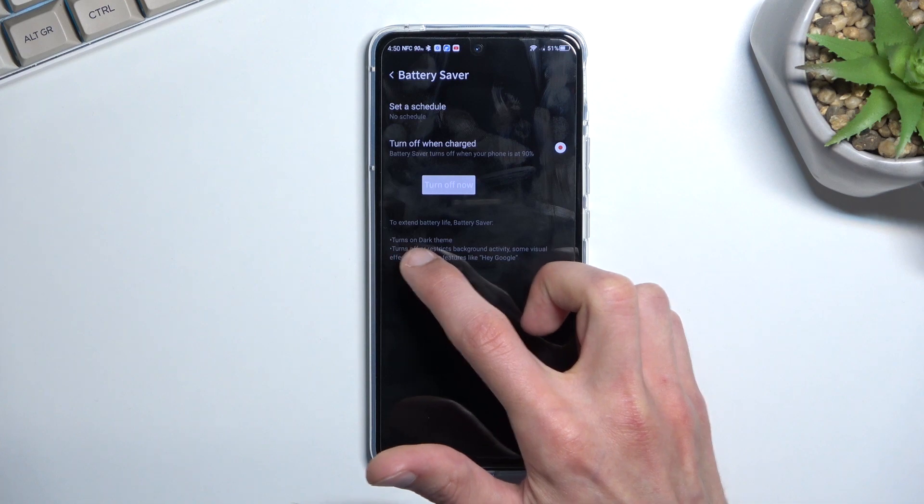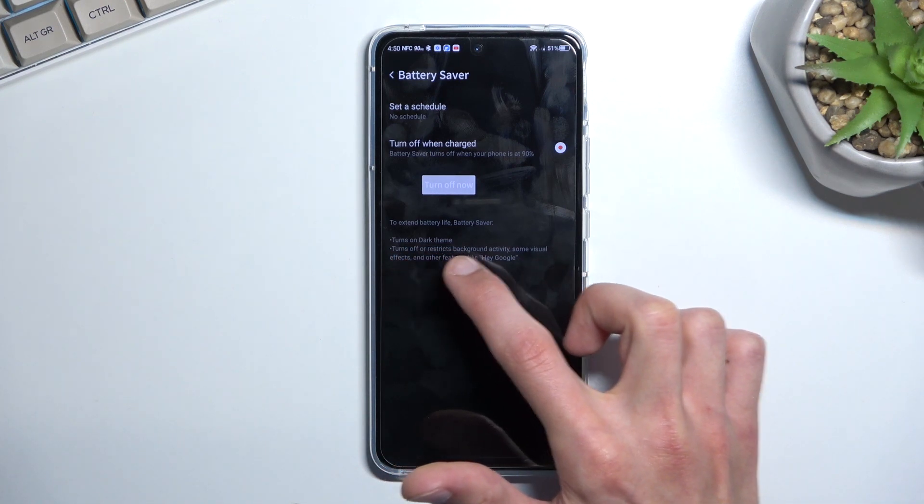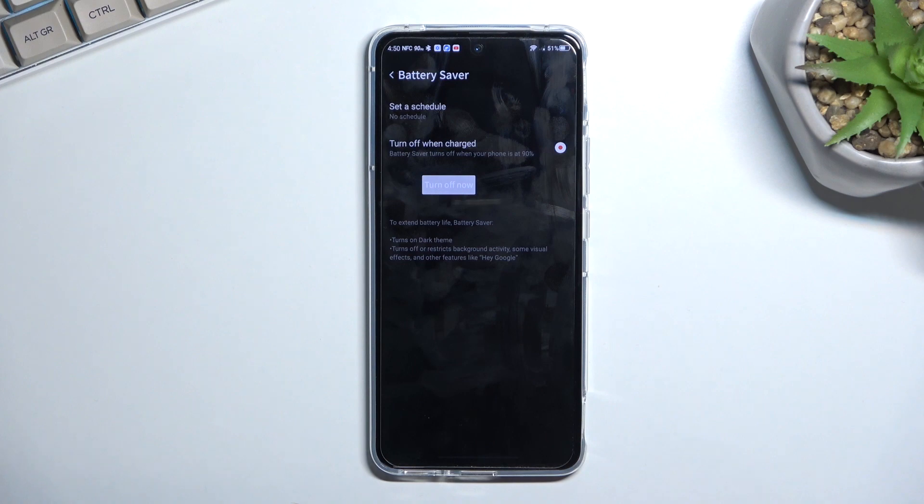So to extend battery life, battery saver will turn on dark theme, turn off and restrict background activities, some visual effects, and other features like Hey Google.